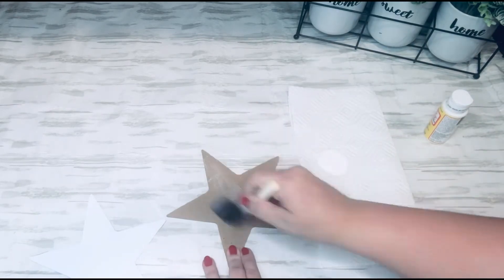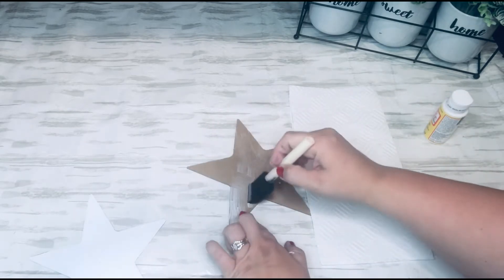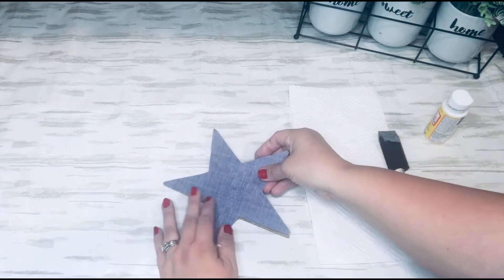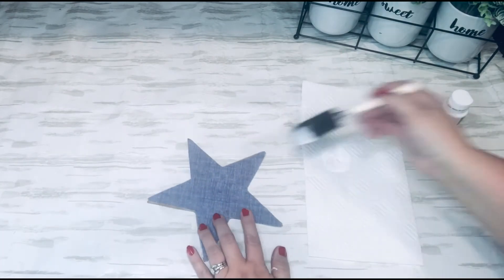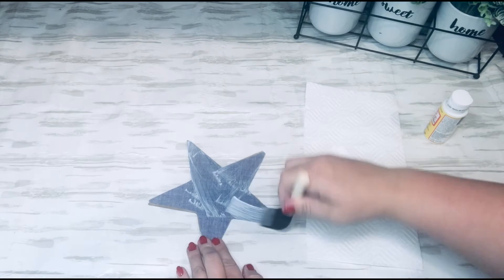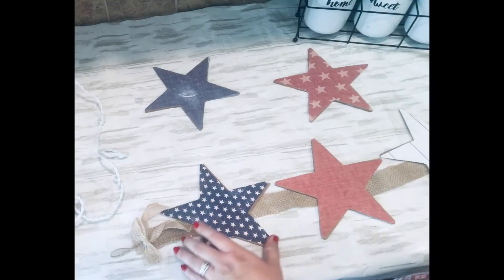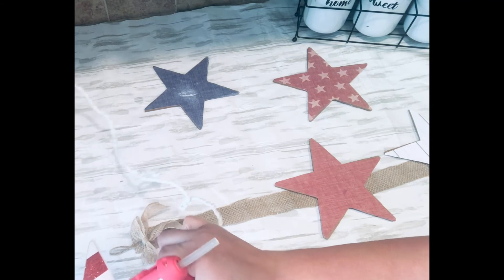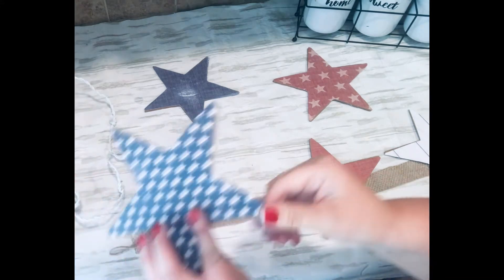If you smooth it out well you'll still have a few little wrinkles, but nothing bad. My stars didn't fit perfectly so I angled them a little and had a bit of the brown burlap sticking out — I liked how that looked. You can position them until you like what you see. After doing all my stars, I hot glued the two pieces of burlap back together in the middle and then hot glued my stars back on — I did five stars total.